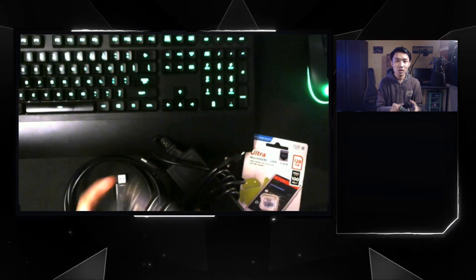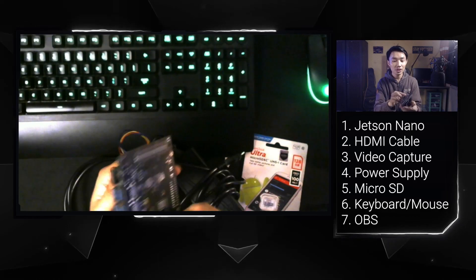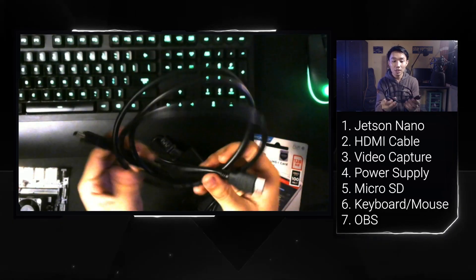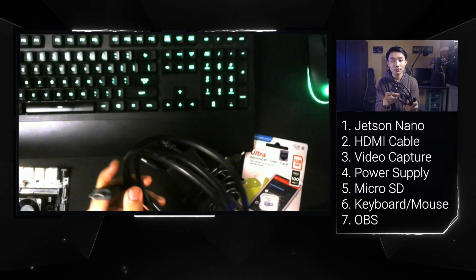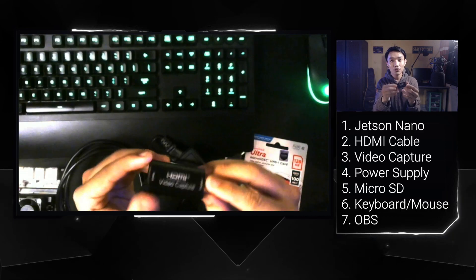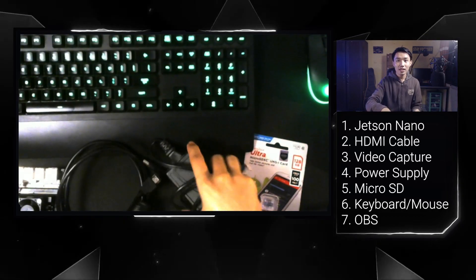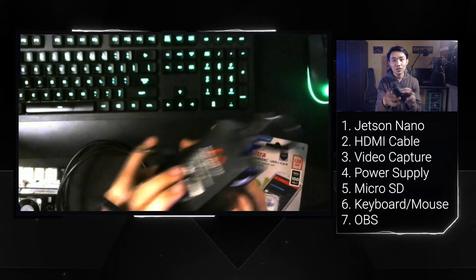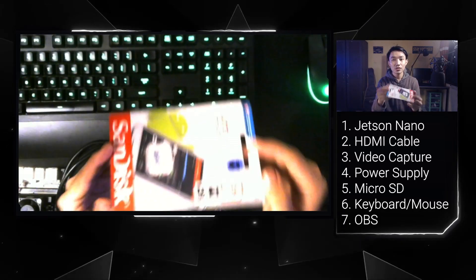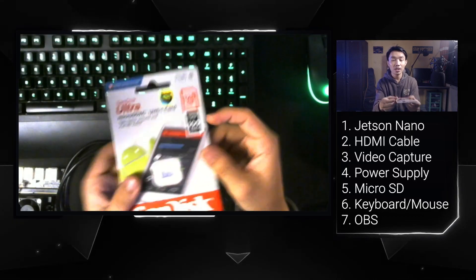The first thing you need is the Jetson Nano itself — I'm using the 4-gigabyte version. Second, you must prepare an HDMI cable to connect the Jetson Nano to the PC. The important thing is you must use a video capture device to capture the Jetson Nano's display into the PC. You also need a power supply, and finally a micro SD card — I'm using 128 gigabytes.